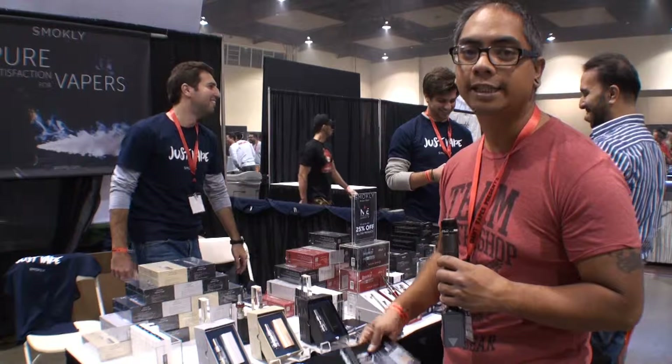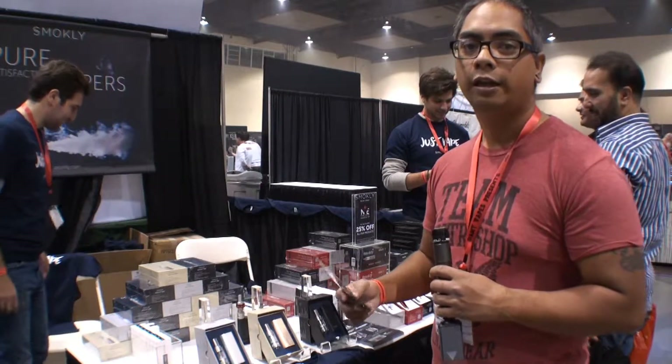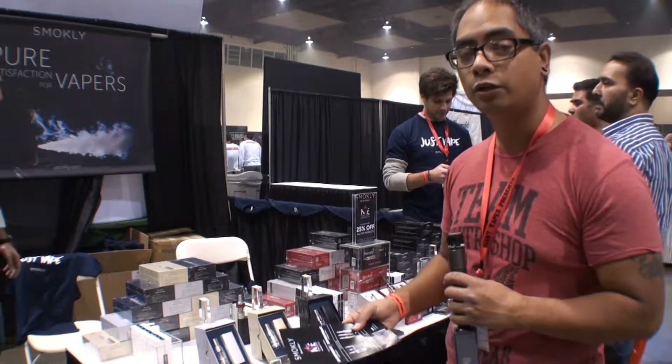What's up guys, Tony Hannity here from Lazy Tech TV. We're here at the Reno Convention Center for the NVE National Vape Expo, and first and foremost we're talking with the guys over at Smokely out of New York City.